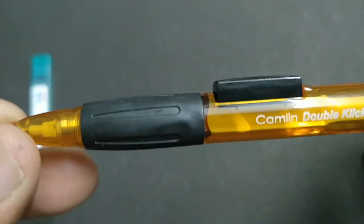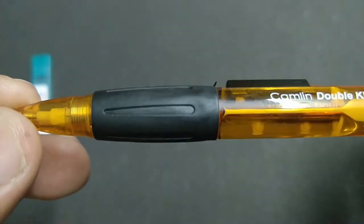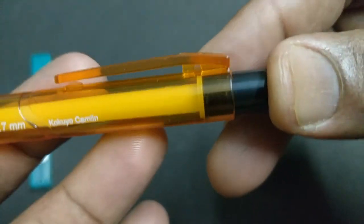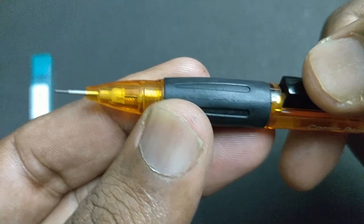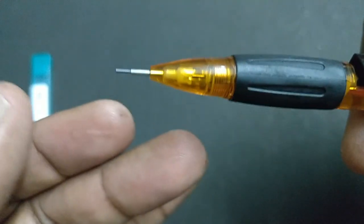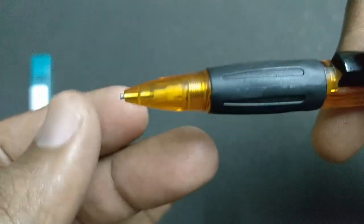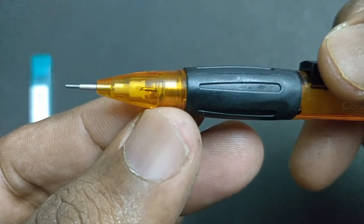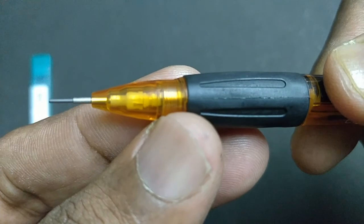Transparent. Rubberized grip. Look at the click part at the side of the pencil. Top click. Needle type. Lead insert, and it goes inside fully. Safe for having in pockets.